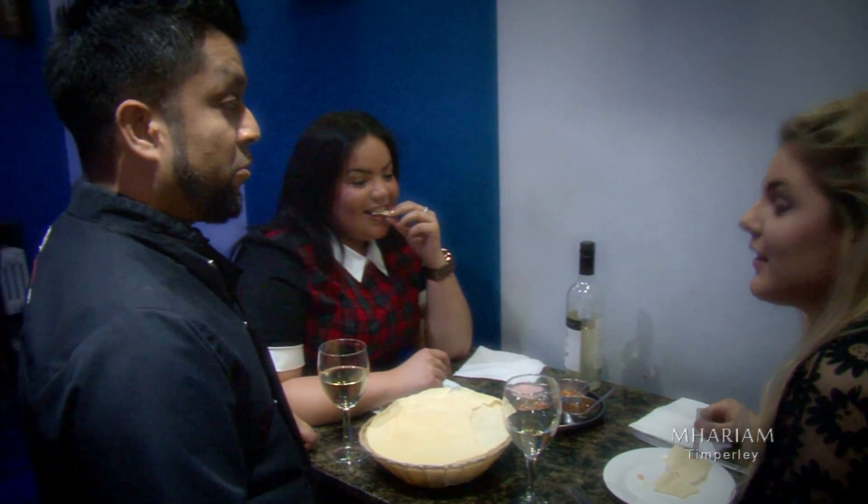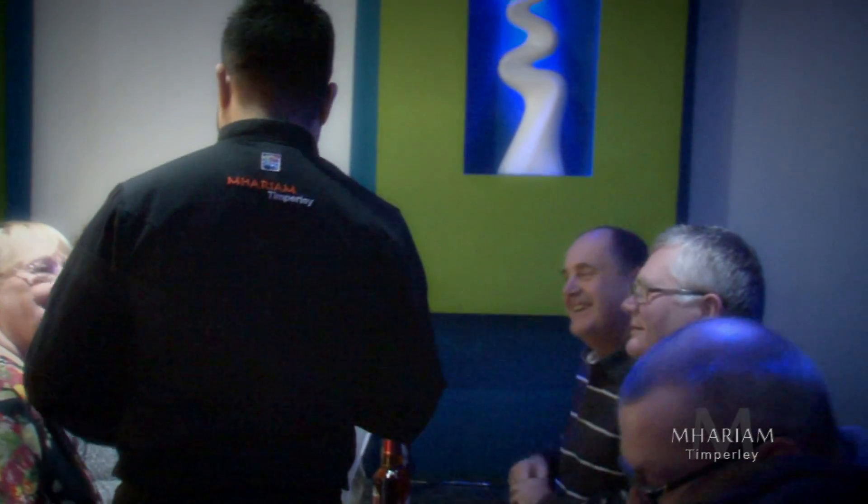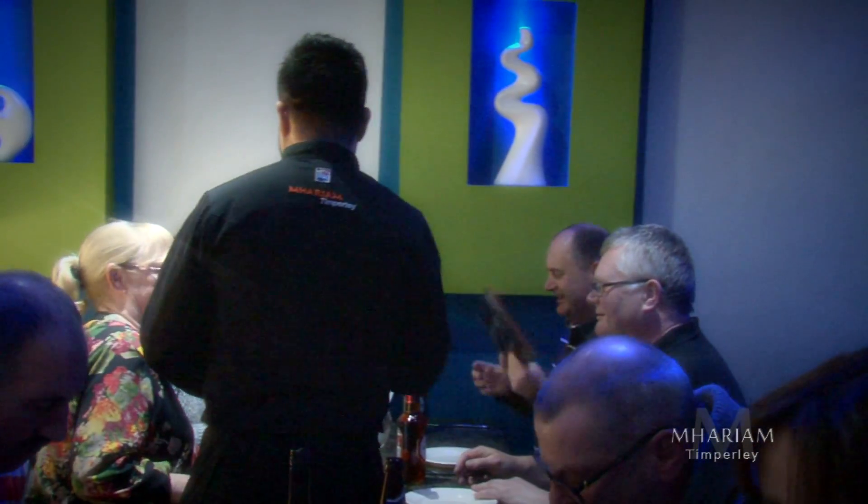In this series of videos, I take on the challenge and cook some of my customers' favourite Mariam dishes in their own kitchens. Today I am on my way to visit Susan and Kevin, two of my favourite regulars.